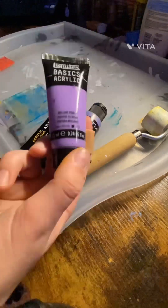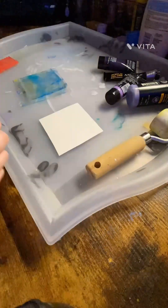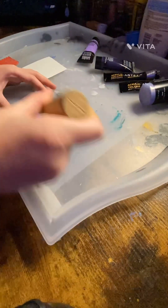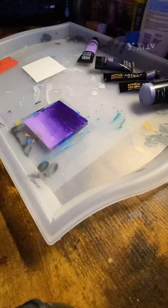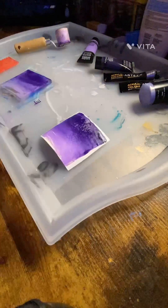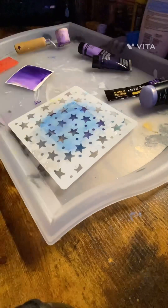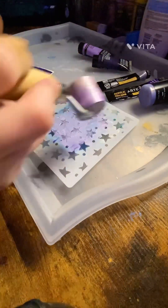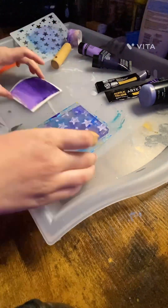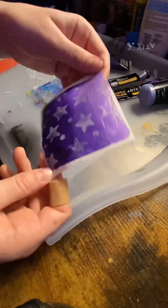Hey guys, welcome to another video! Today I'm going to be making prints for my jewelry. I am using Arteza paint and Liquitex paint, blending them together on top of my jelly plate. I like to use stencils — it gives a really nice effect. This is what I'm doing now, and I'm just adding texture.